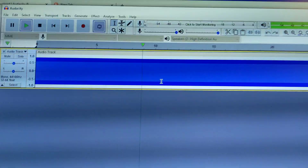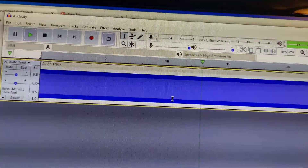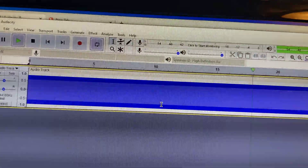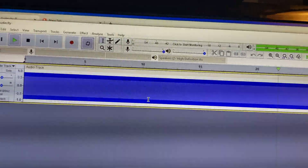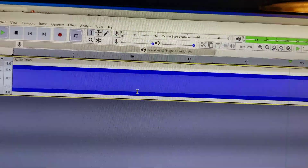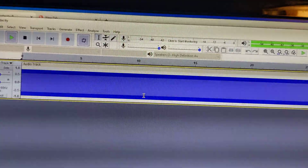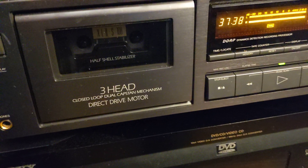I'm probably going to do the same and select some other frequency — maybe 3 kHz or maybe even higher. So I'm going to have tape recorded with 440 Hz and 3 kHz, and then I'm going to end up with a good test tape.